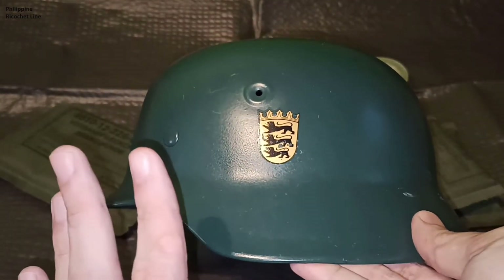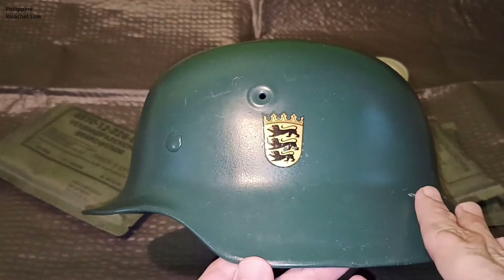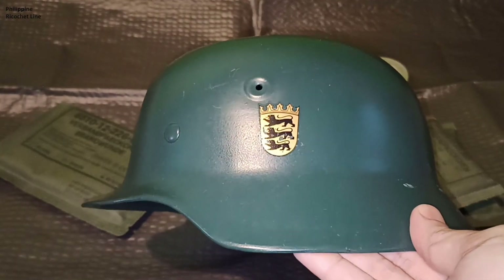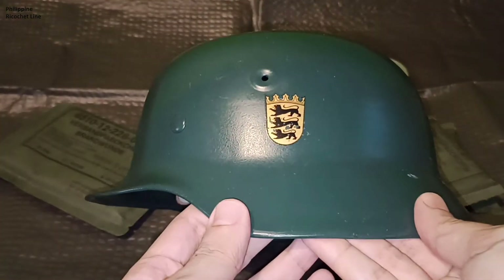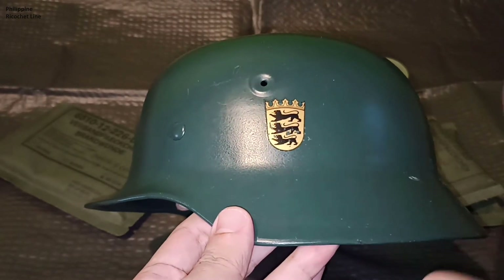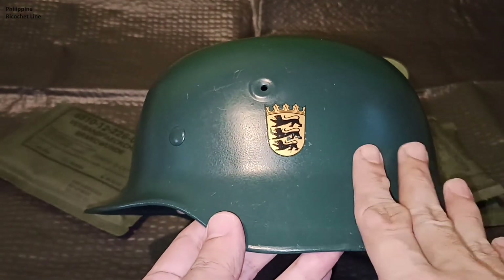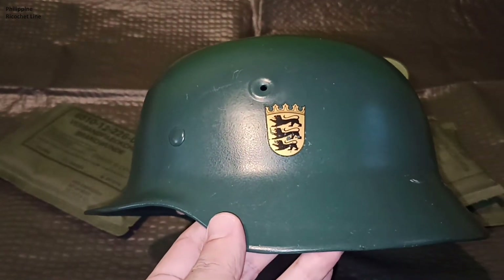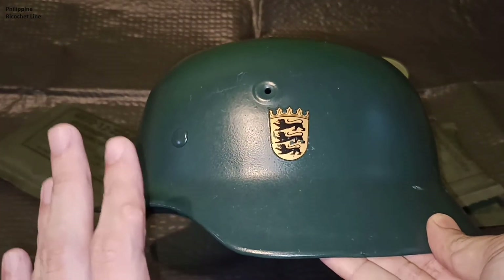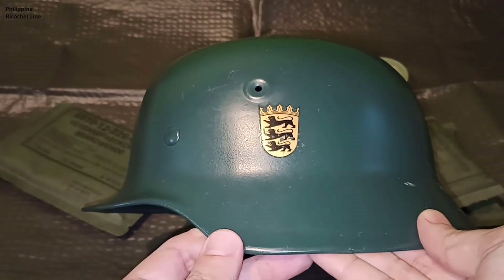Collecting wartime World War II era Stahlhelms can cost you quite a lot. An entry-level M40 can cost you around 400 US dollars, give or take, while a post-war Stahlhelm like this will generally cost you around 80 euros. So if you want something really cool with history but don't want to spend so much money, and still want that very good German quality, the post-war M40-53 Stahlhelms are a great start.